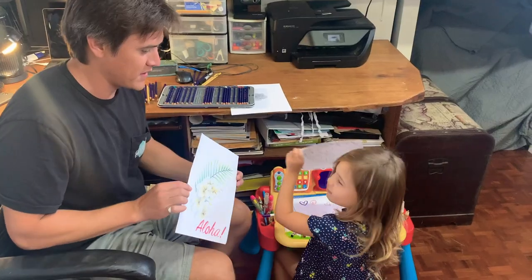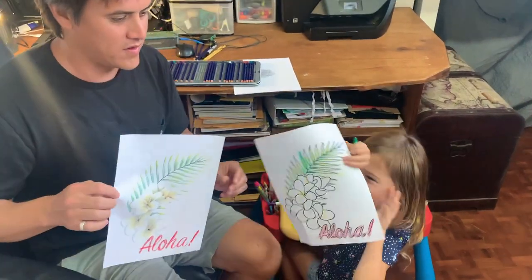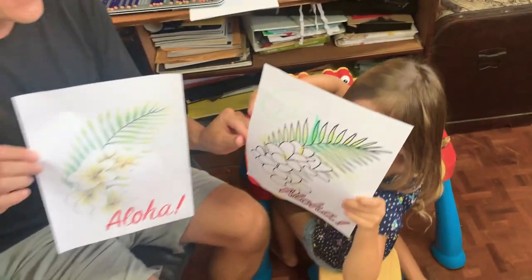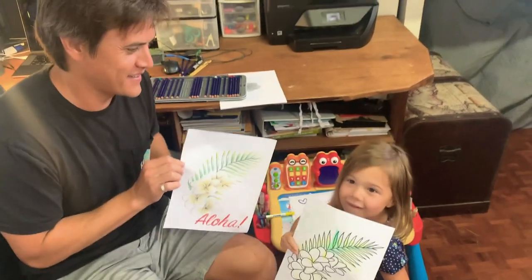Let me see Nova — what did you draw? Wow. So follow Hawaiian Airlines on their social media for more Sharing Aloha content and more fun videos during this time. All we want to say is have fun, stay strong, stay healthy, and mahalo!